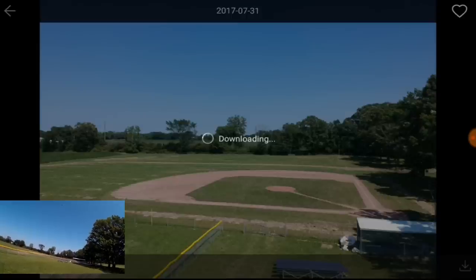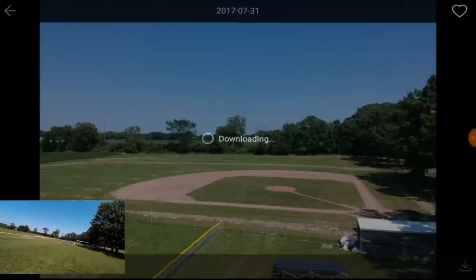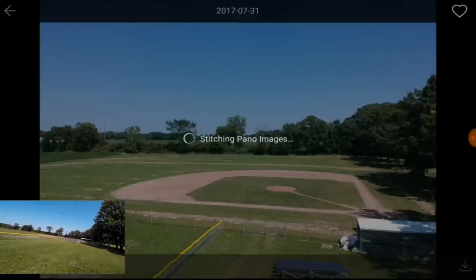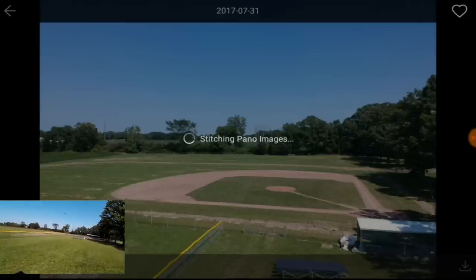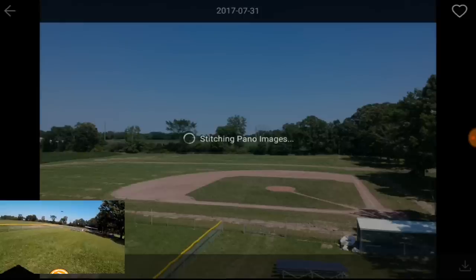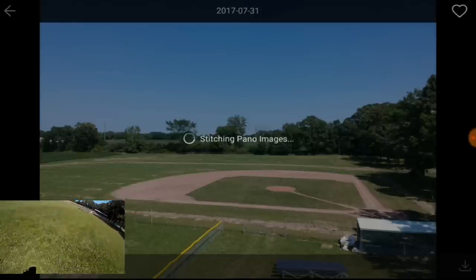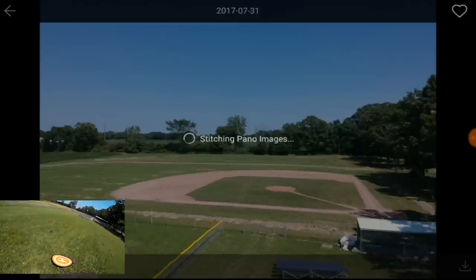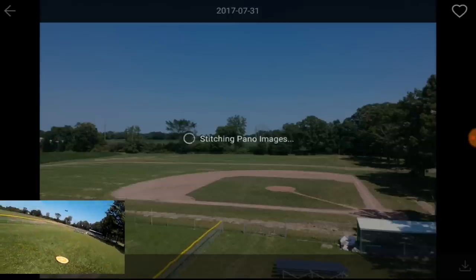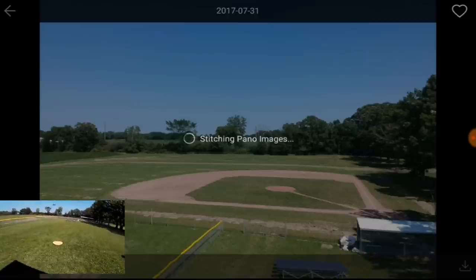Yes, I can still fly while this is downloading pictures. I want to bring it back in a little bit because it's probably going to want to return to home — I've only got two bars of battery left. Let's bring it down. I'm actually going to move my helipad a little bit further out of the field because I got it a little too close to the building.